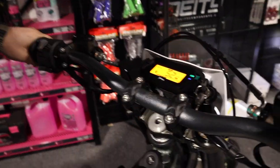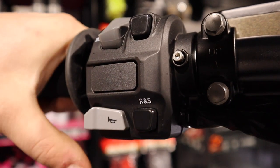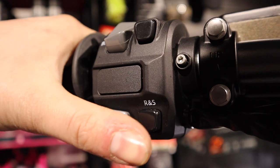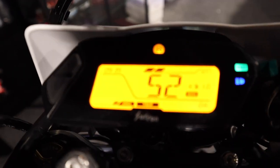So you've got your bike on. If you look to the left hand side on the switch you will see the R&S — this is your reverse button. What you'll need to do is press and hold, and this will engage the reverse as you can see on the screen.